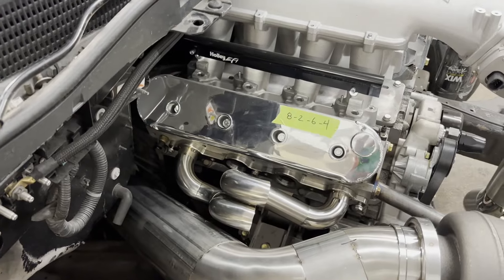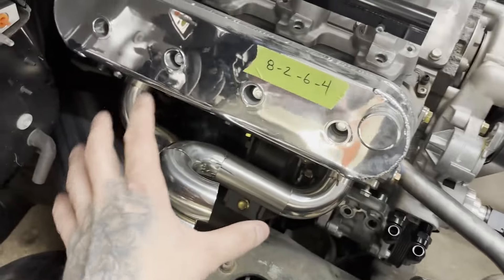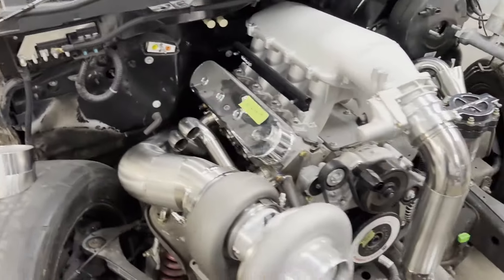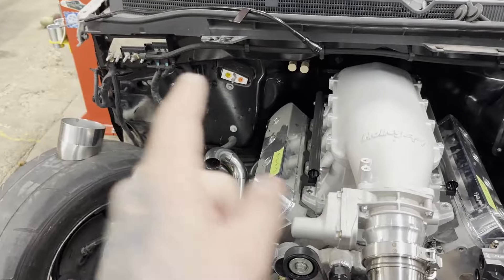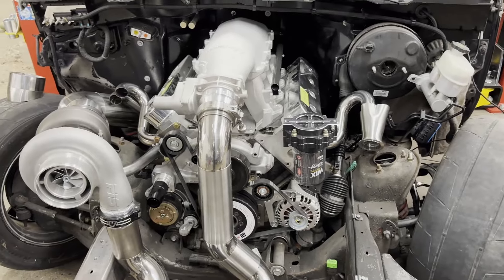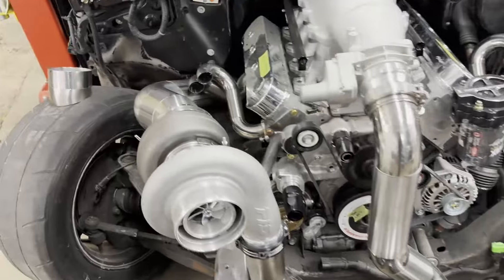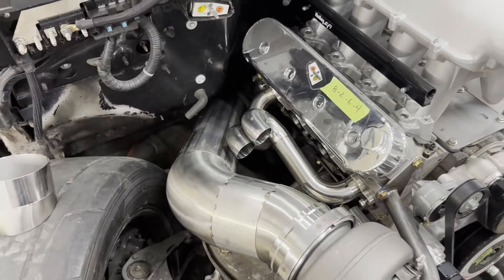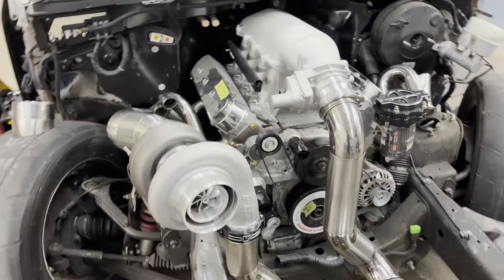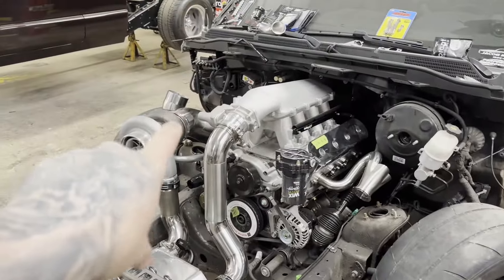I'm hoping I have a rough plan for this side and I'll be able to make the other two runners pretty quickly and get this collector done at least. Let me tell you, building equal length headers and paying attention to the firing order really sucks. I've never built equal length headers on anything but a motorcycle before. Every set of headers I've built has just been make them fit the car and look as nice as possible. Equal length blows — I'm probably never going to do that again unless somebody really has to have it.